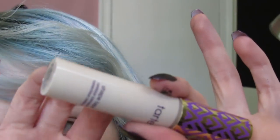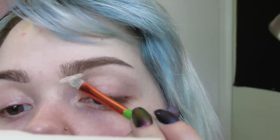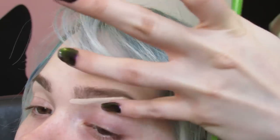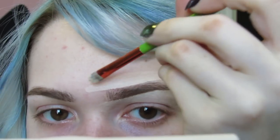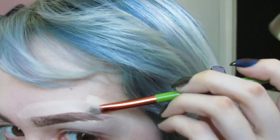Now that we have them in this kind of messy state, I'm going to grab the Tarte Shape Tape Concealer and shape up my brows. I don't do much to make them even — I just kind of go for it and hope for the best. Then I take the brow mascara again and go over the lighter parts.